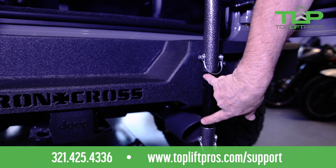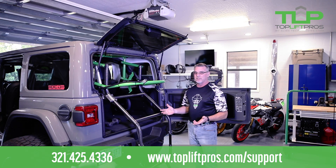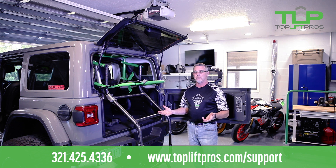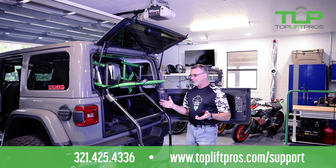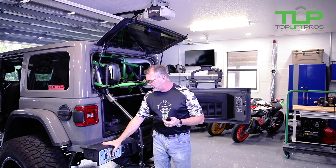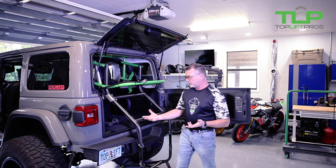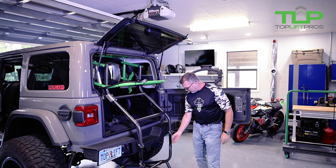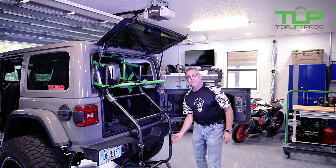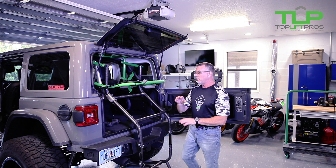Second, we want to make sure that we're at the right height with the Top Lift Pro. It works from a stock Jeep all the way to a lifted Jeep. For instance, my Jeep has 37 inch tires and a 4 and a half inch lift, which puts it up there, so I need to pin it accordingly. You can see we've got a little space on the inserts, and that's exactly why it's adjustable height-wise.